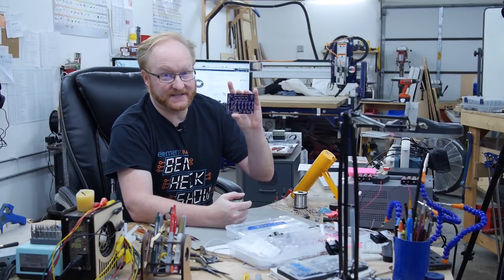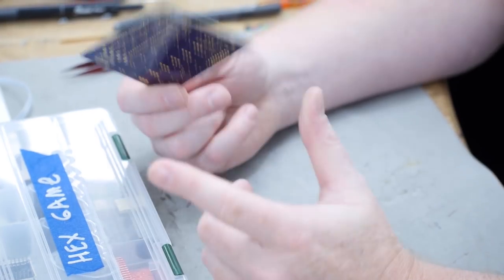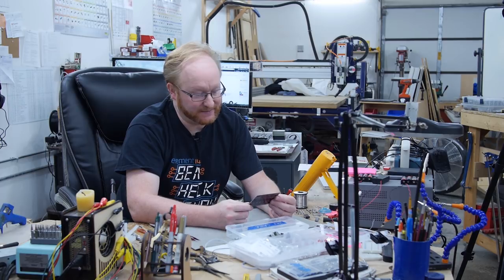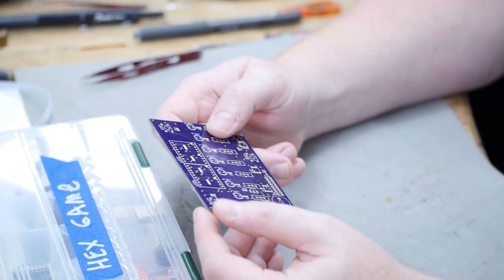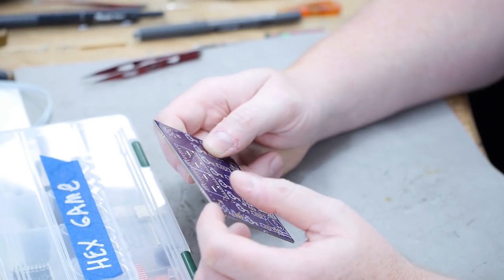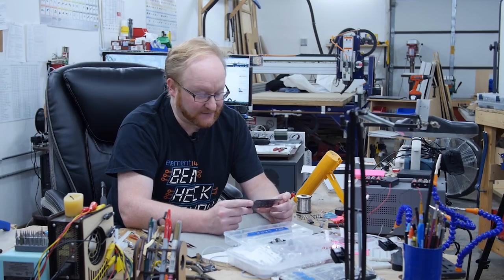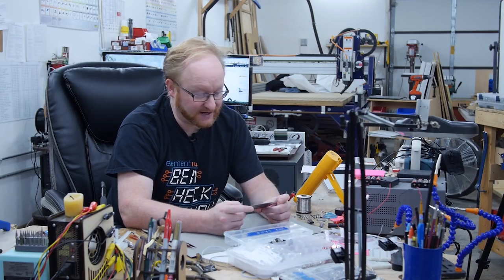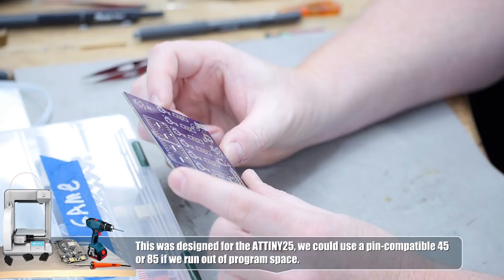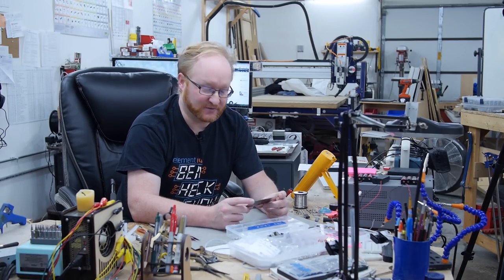We got the PCBs in from OSHPark for the Hex game. I'm going to solder it up and make sure everything works. In theory this is pretty much the same as the laser paint version we made, but you never know. I also have to program a few things differently — instead of having two switches for game, free play, hex, binary, I just have one button for select. There's also a fourth digit now, so I'm thinking we could use that for a status display, or an H or B to tell you what mode you're in.